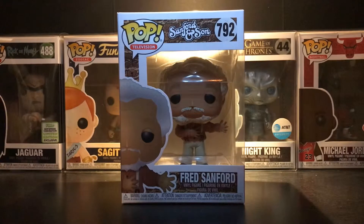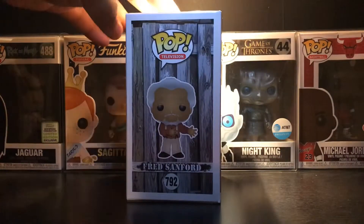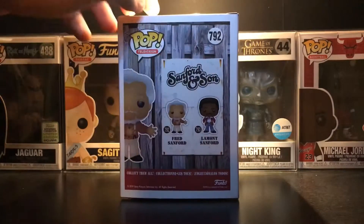What's up YouTube, it's your boy Matrix 21 back with another video. Today we have the Fred Sanford Funko Pop from Sanford and Sons. It's part of a two-pack with Lamont Sanford, his son.